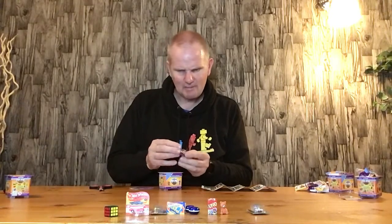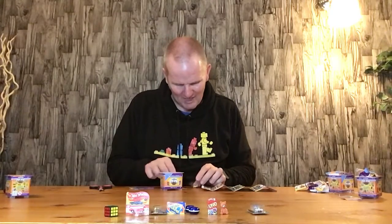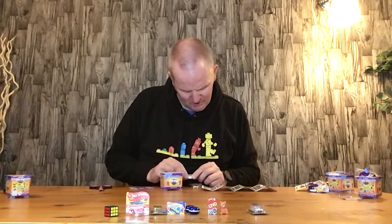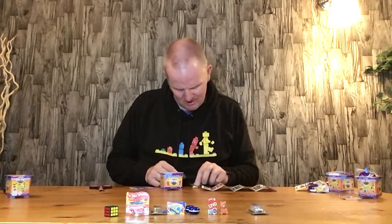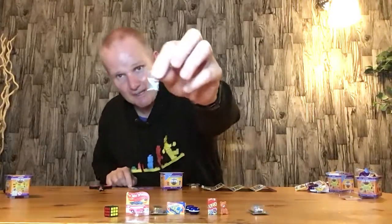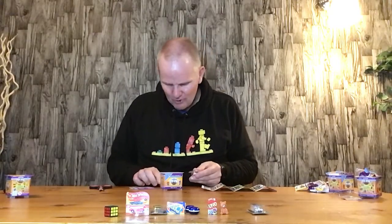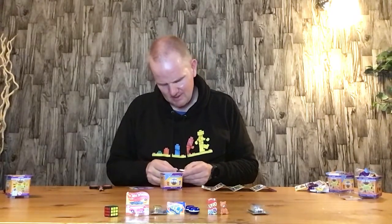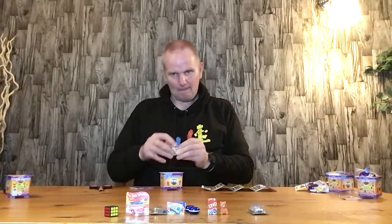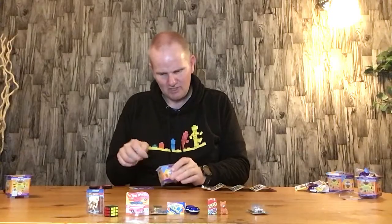We have a He-Man figure — a mini He-Man figure. And it actually comes with a mini sword and a mini shield, which he can probably hold. Looks like he might be able to hold the sword and the shield. It comes with a mini sword and shield. This is actually quite impressive. Here we have our He-Man figure in its packaging — quite cool.